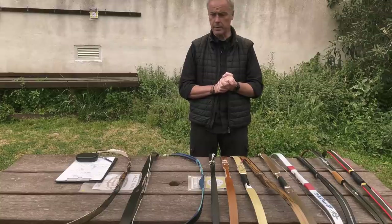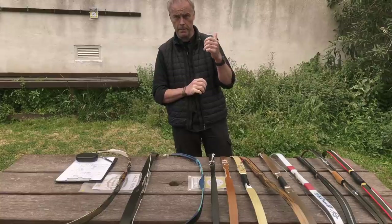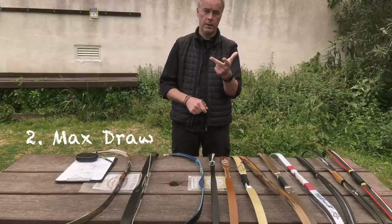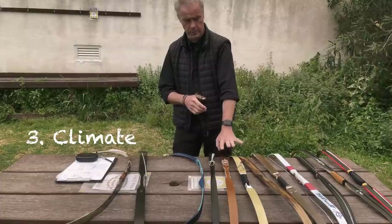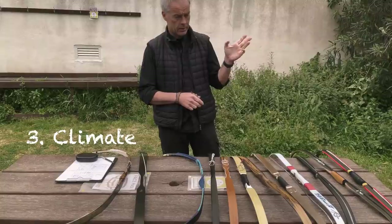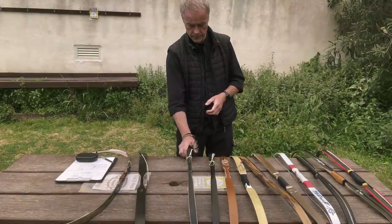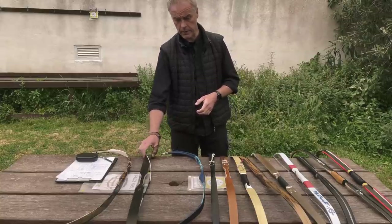Many always ask me which bow they should get and what's the best bow for them. There is no simple answer because it depends on several parameters: your budget, your preferred maximum draw length, and whether you live in a hot humid environment — in which case laminated bows may not be good for you. The fourth consideration is whether you simply like the shape of a Turkish bow or want something historically correct.